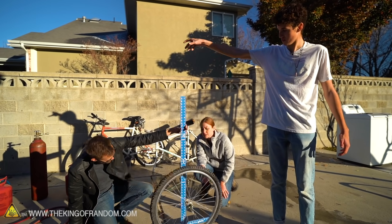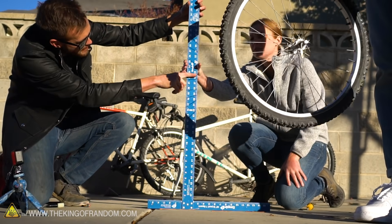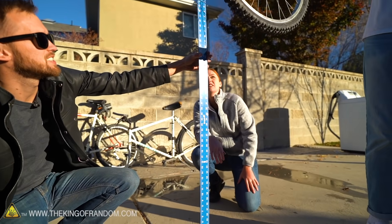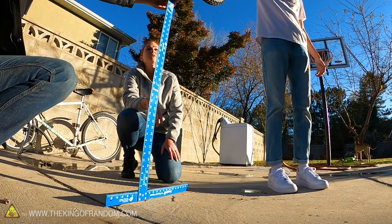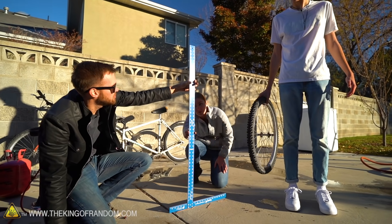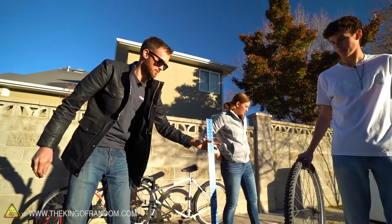Three, two, one. To me that looked like it was right about 22-ish. Maybe just slightly higher. Three, two, one. Again in the 21-22 range. So we're staying in 21-22 — similar to the air results. Bouncy.